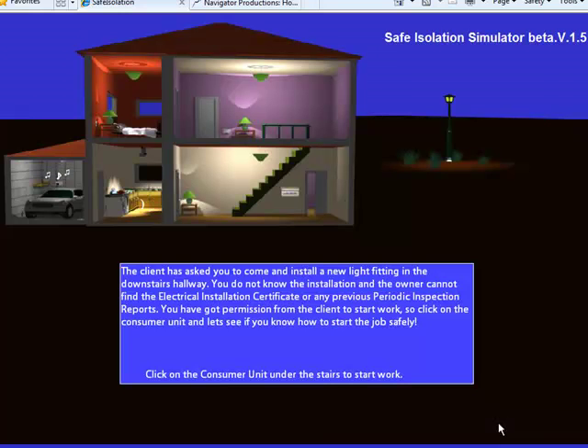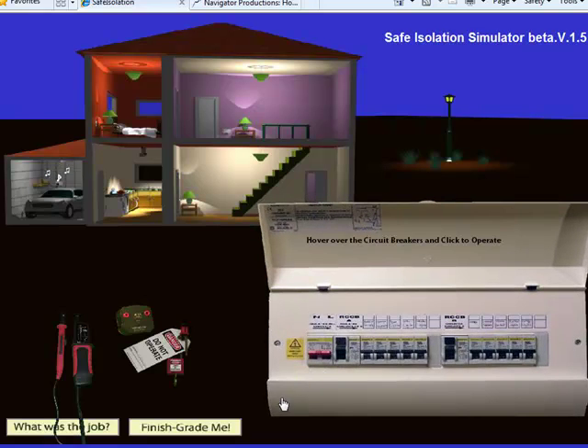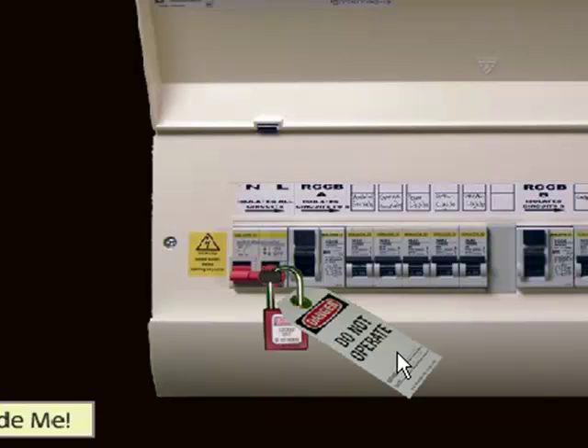I can click restart to try again and now I've got a new job — this time it's a light fitting in the downstairs hallway. So I can click on the consumer unit, and if I wanted to I could switch off the main switch — just click once and release — then click onto the padlock and drag that over to the switch to lock it off.